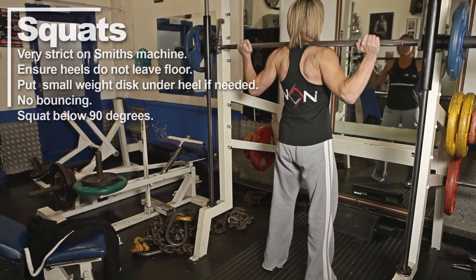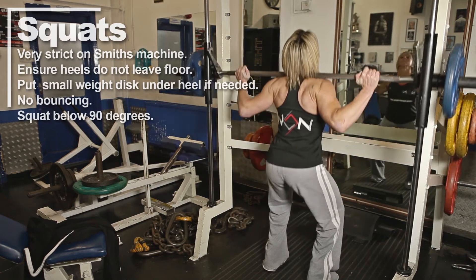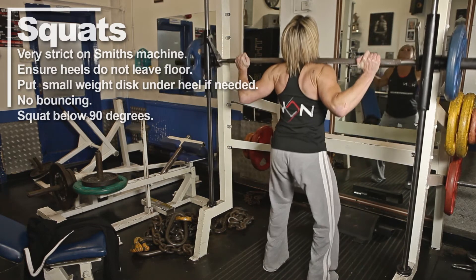Squats for your quads. Very strict squats on the Smith machine. Ensure your heels do not come off the floor. Put a small weight disc under your heels if needed.